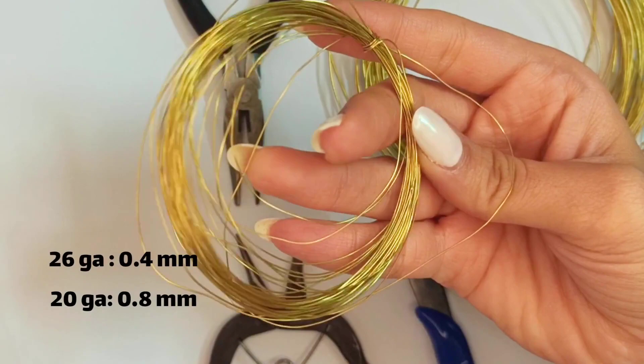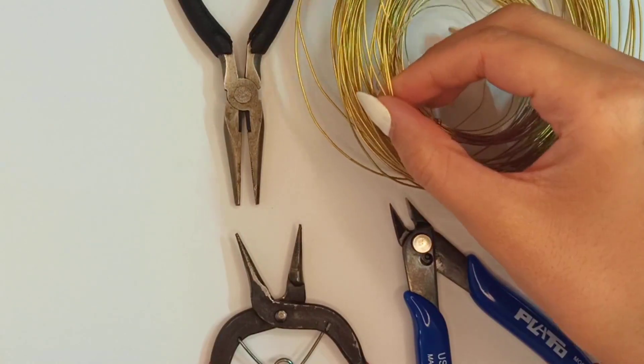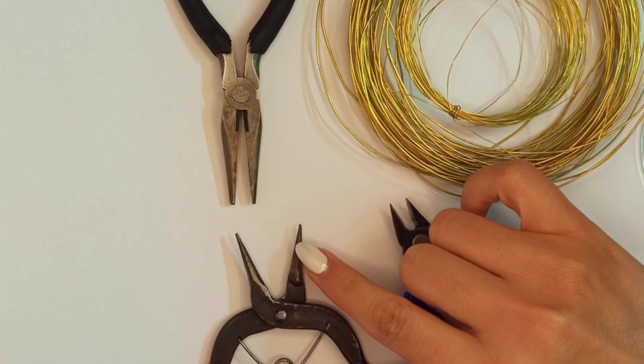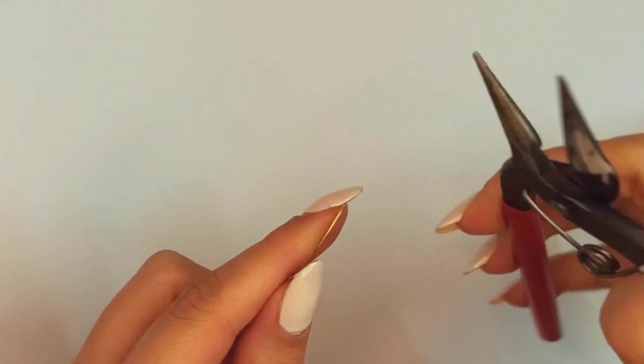What we need: wire of 26 gauge and also 20 gauge, chain nose pliers, flush cutter, and also round nose pliers. I have a smaller round nose pliers, but here I'm using the bigger one for making loops.